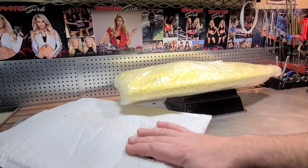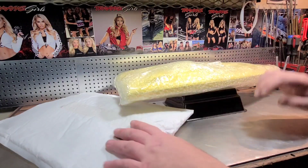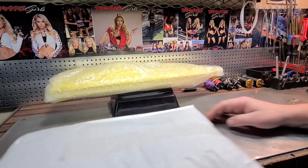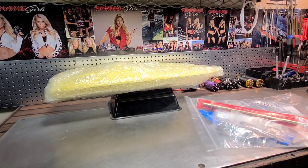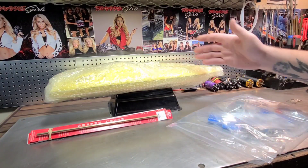Tails! All right, let's go over all the goodies first real quick, and then we'll do the unveiling of the boat, and then we'll come back to the hardware.